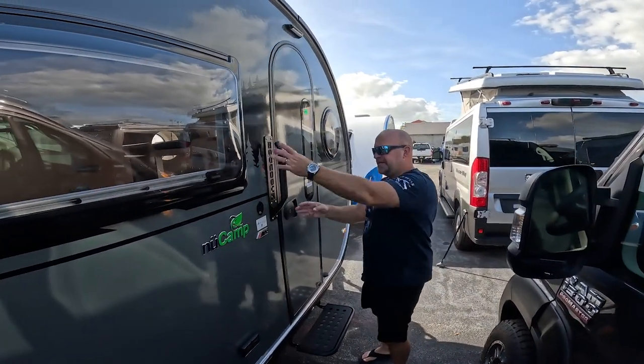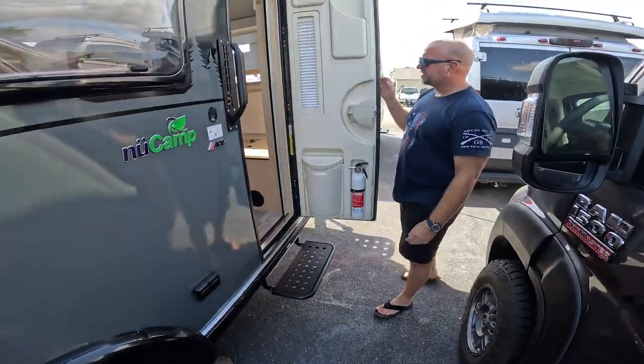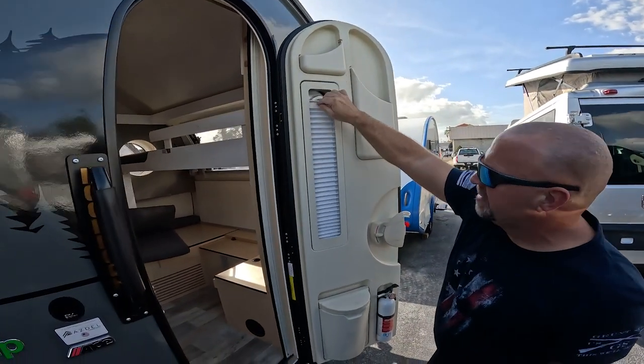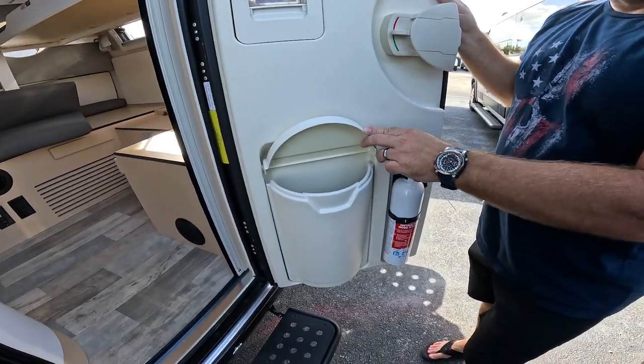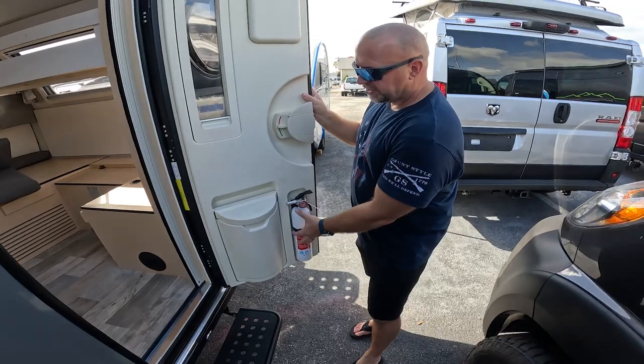Nice handle right here. Beefy metal step. Now this door is pretty cool — it's got stuff to pack things away. You've got a nice little screen, a little trash can area, whatever you want to put there, dog leash. The fire extinguisher is right here. So it looks really good.